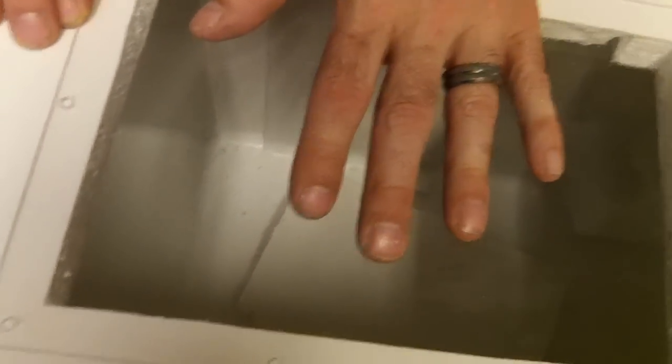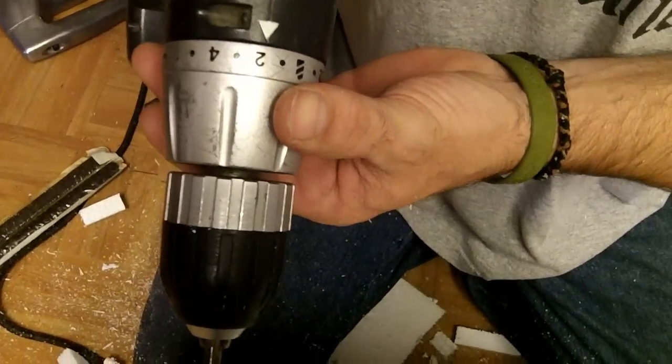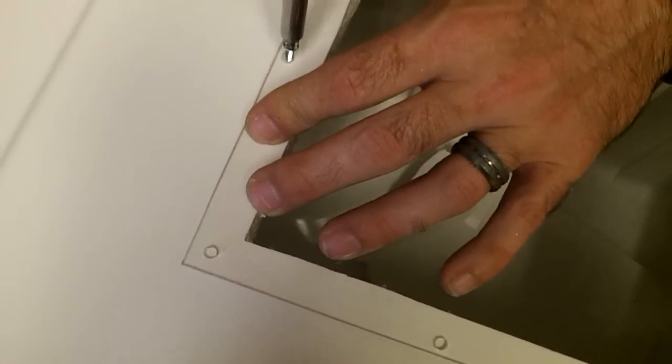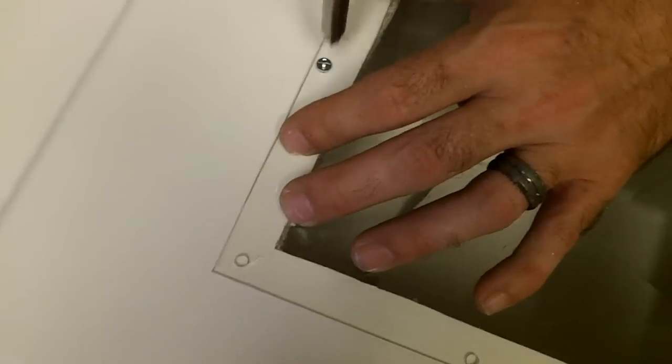Now I'm going to attach the plexiglass and center it over the top. When you're doing this, set your drill on low torque so it stops before it cracks the plexiglass — some drills don't have that setting so you've got to be careful. I didn't pre-drill the holes for the plexiglass, I'm just going to drill it in right where it is.